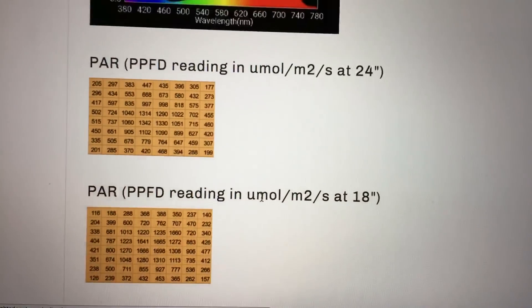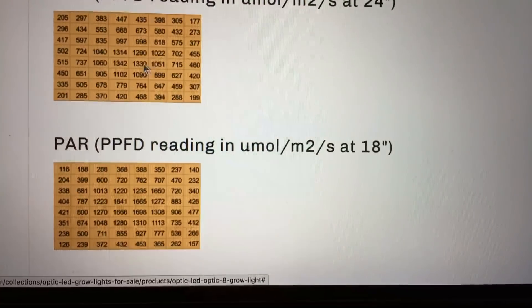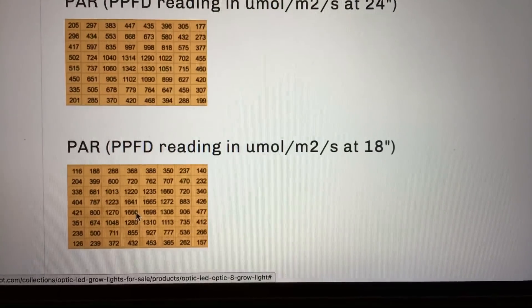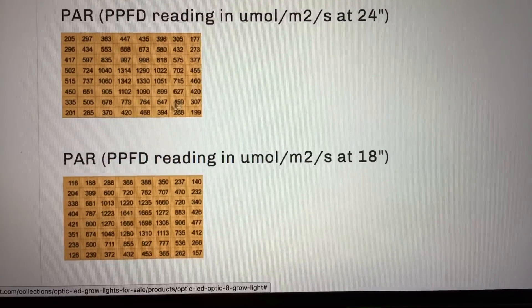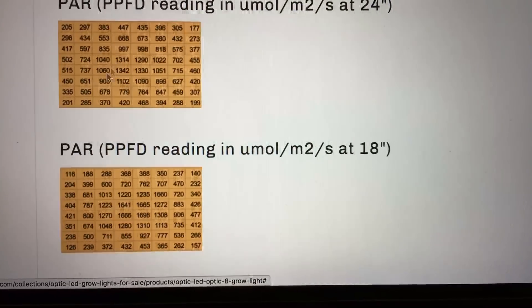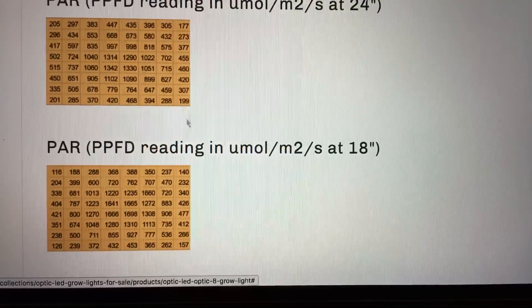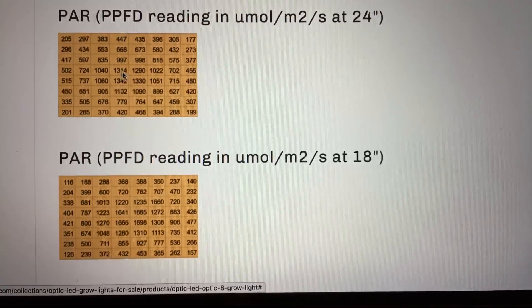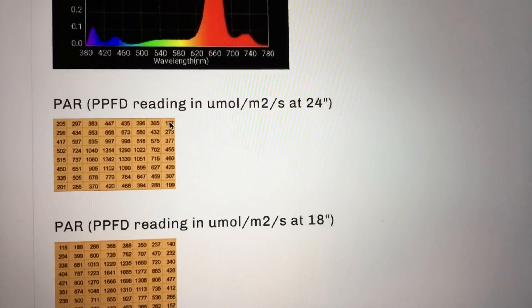The PAR at 24 inches and at 18 inches — you can get an idea just by looking at this. It's about 1,300-plus right in the middle at 24 inches and over 1,600 at 18 inches. You can also see the spread — intense in the middle, but also intense on the sides. You'll lose a little bit of intensity as you go around the edge, but these numbers still look pretty good. At 24 inches, it's hardly dipping below 200 in the corners, which is always the lowest spot — a really good reading.